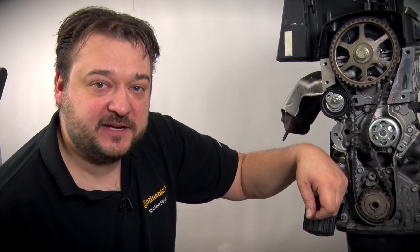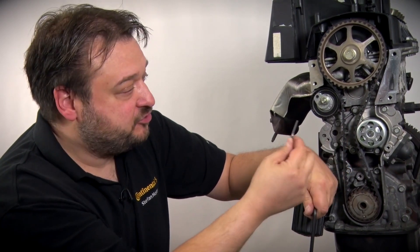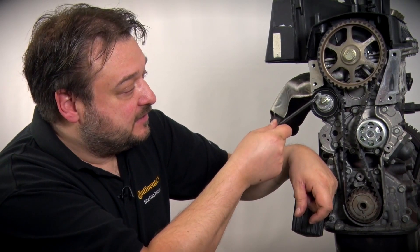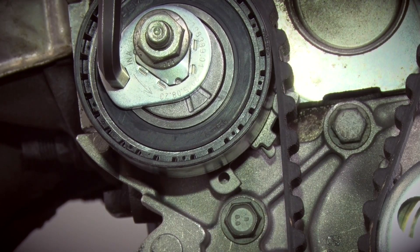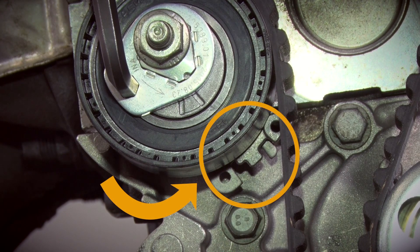Now watch carefully, because we are going to tension the timing belt. To tension, remove the small pin from the tensioning pulley and the belt is then slightly pre-tensioned. You then need to tension the belt correctly via the tensioning pulley using the hexagon socket on the tensioning pulley. The important thing is to work counterclockwise. Turn the eccentric until the moving mark is positioned in the center of the recess.